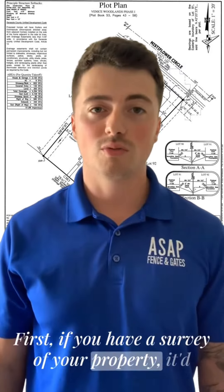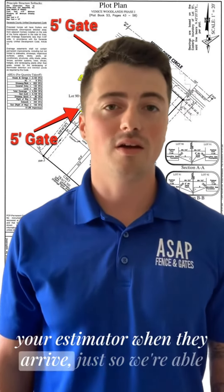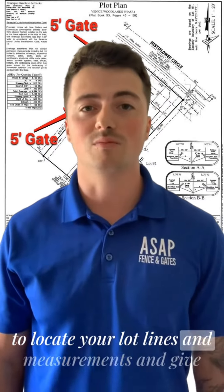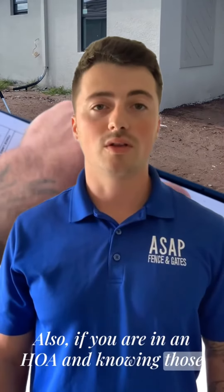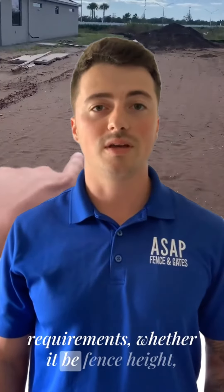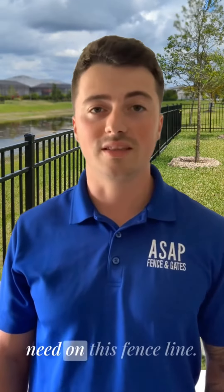First, if you have a survey of your property, it'd be extremely helpful to have that on hand for your estimator when they arrive, so we're able to locate your lot lines and measurements and give you an accurate quote. Also, if you are in an HOA, knowing those requirements — whether it be fence height, style, or how many gates you're going to need on this fence line — will be important.